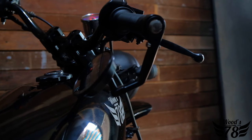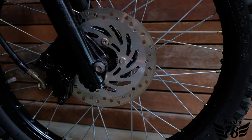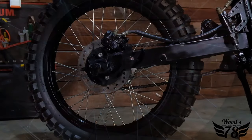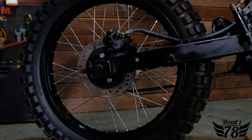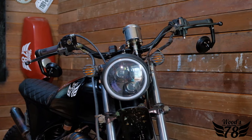We upgraded the brakes. The original bike only had drum brakes, so we upgraded them to front and rear disc brakes so that the bike is not only looking good but actually functions well and can stop — which is obviously really important. This little two-stroke 125 packs a punch, I'm telling you.